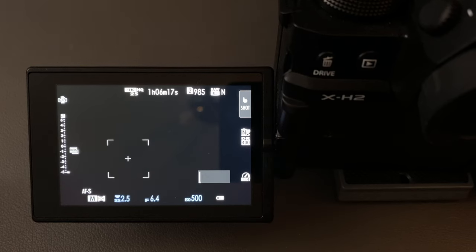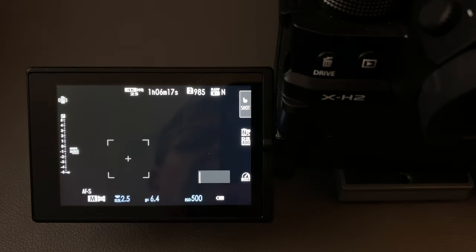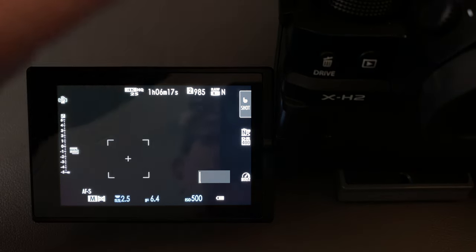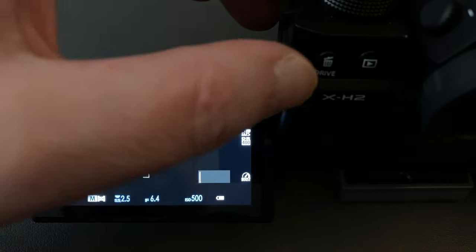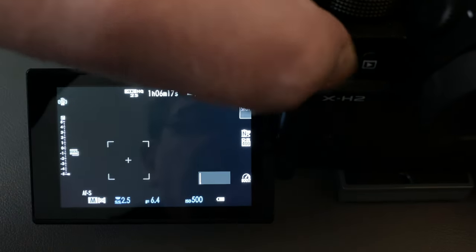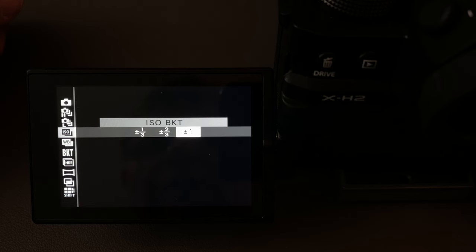To access the bracket settings on the X-H2, it's a little different from the X-T series of cameras where you turn a dial to a bracket setting. On the X-H2, you have this drive button, and if you press it you'll see on the screen a whole load of drive settings. The top one is the ISO bracket, so let's look at that first.